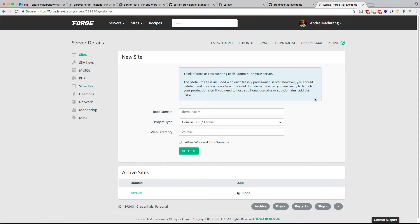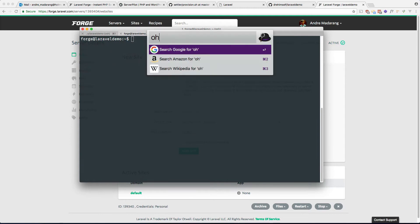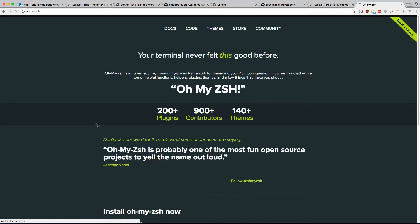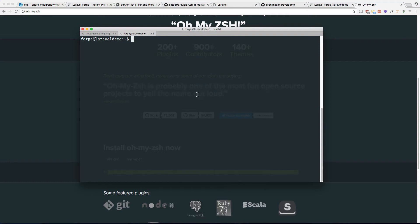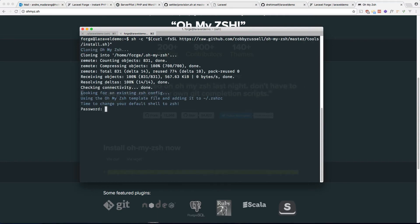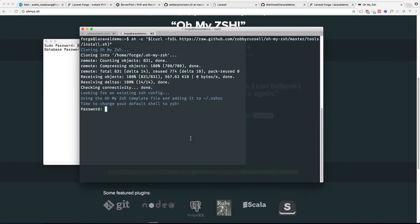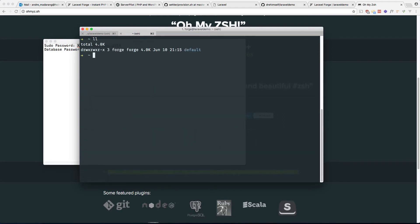As a side note, one thing I like to do after provisioning a new server is install Oh My Zsh — it just makes the command line prettier and easier to work with. Google 'ohmyzsh', copy the install command, run it on the server. It's going to ask for your sudo password. Paste that in and there we go — it just looks better.